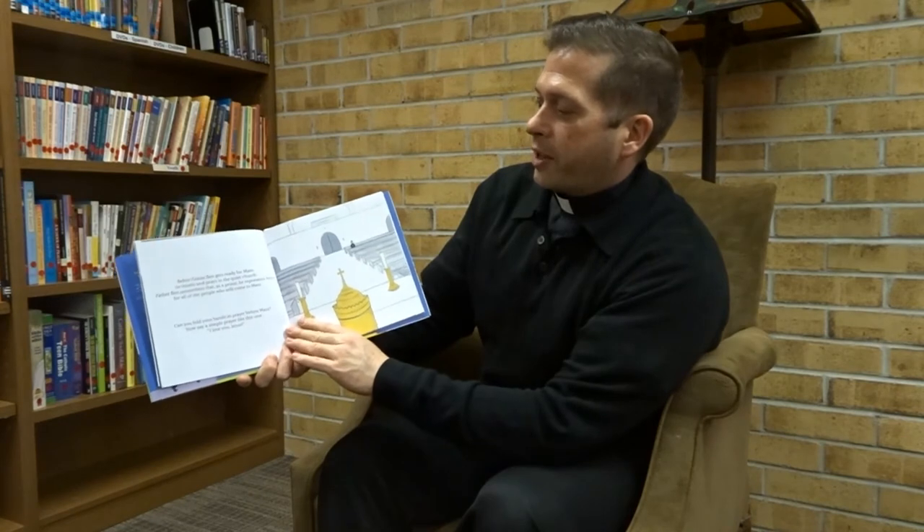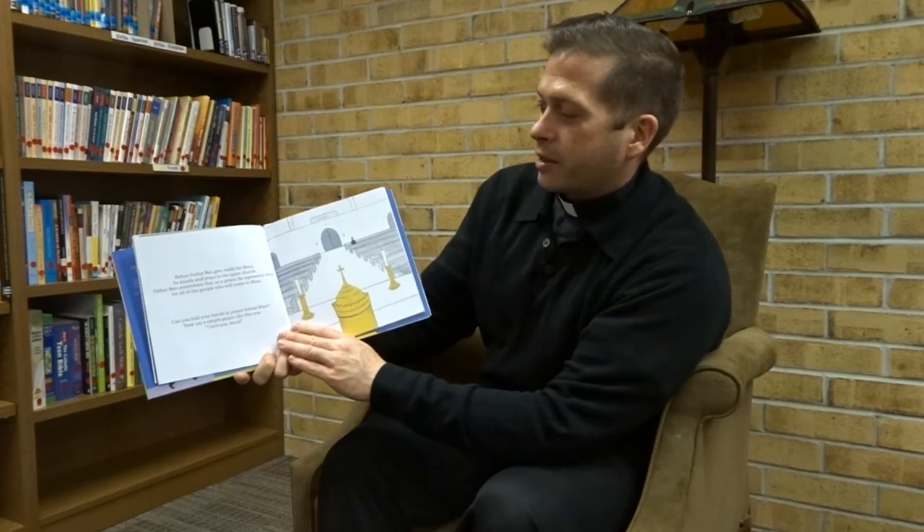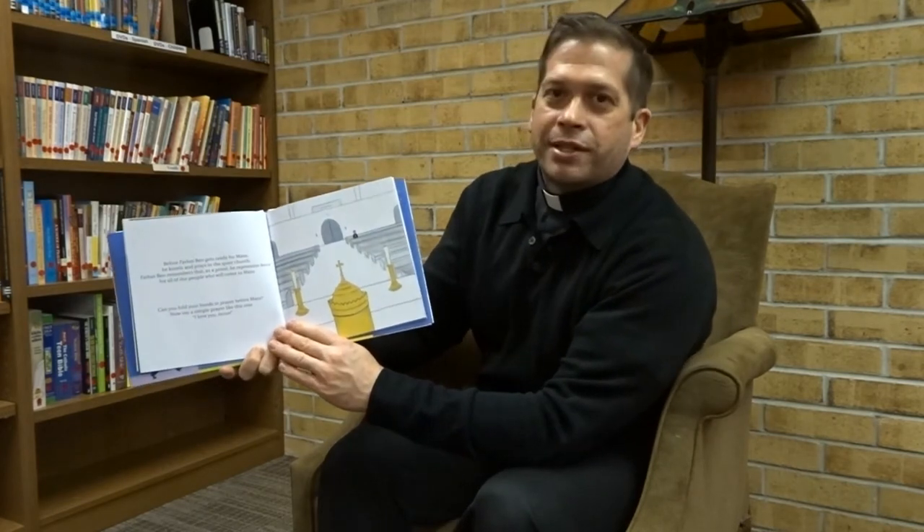Before Father Bart gets ready for Mass, he kneels and prays in the quiet church. Father Bart remembers that as a priest, he represents Jesus for all of the people who will come to Mass. Can you fold your hands in prayer before Mass? Now say a simple prayer like this one: I love you, Jesus.